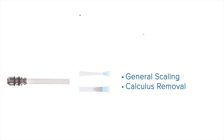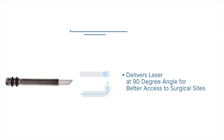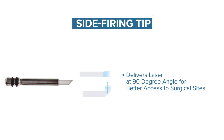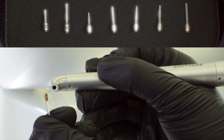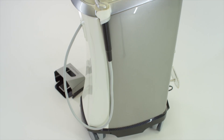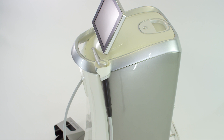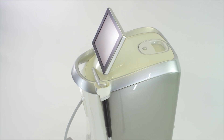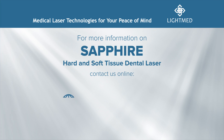Optional tips include chisel tips recommended for general scaling and calculus removal procedures, and the side-firing tip designed to deliver laser at a 90-degree angle. Each handpiece is designed to be autoclave-compatible with click tip installation and removal. The Sapphire laser is engineered for traditional use or highly specialized needs in all types of clinical settings. For more information, visit www.lightmed.com.